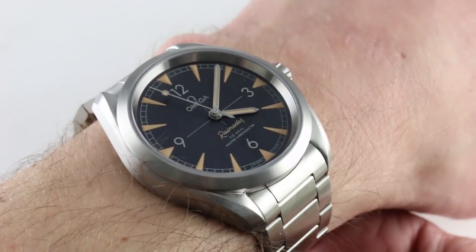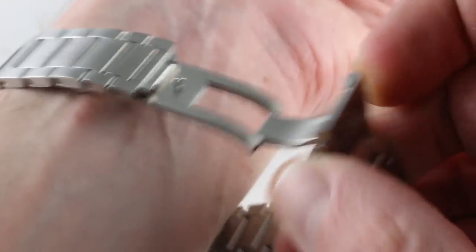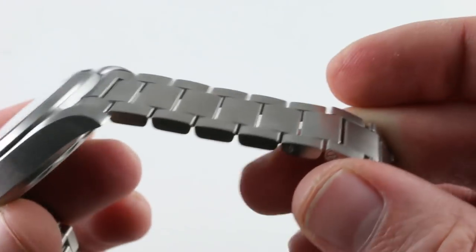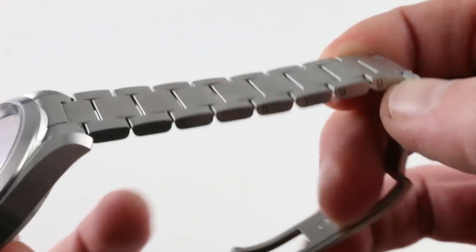Now the watch is hefty — not overbearing in its weight — but because of the solid case back, it has a little bit more heft. Also, Omega's latest generations of stainless steel clasps really are quite substantial. The links are sturdy, and all sizing is done by screws, not pins and sleeves.